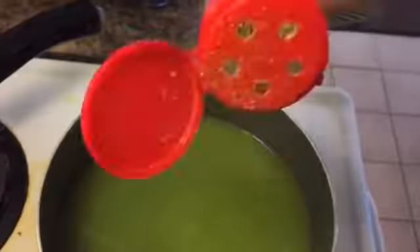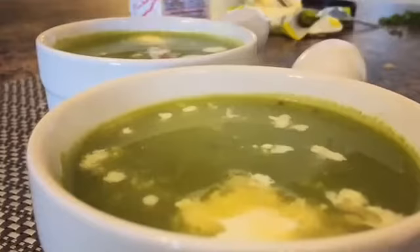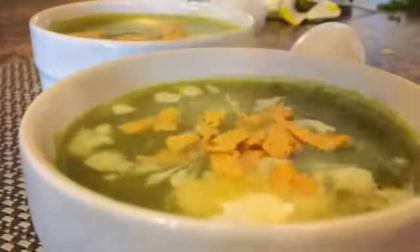We used Italian herb mix to flavor our soup. If you make a lot of veg puree, you can also reserve some in the freezer and use it as required.